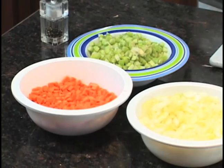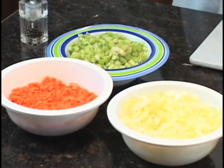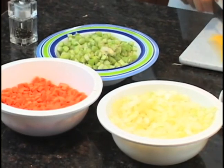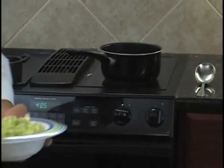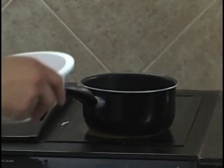We're going to start with the base for most every soup — mirepoix. We've already cut our celery, carrots and onions into a small dice, just for presentation purposes. The ratio for that is 25% carrots, 25% celery, and 50% onions.